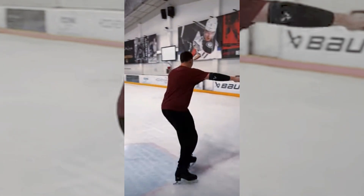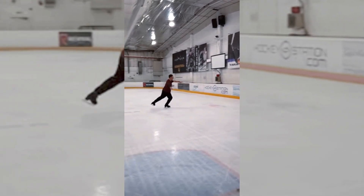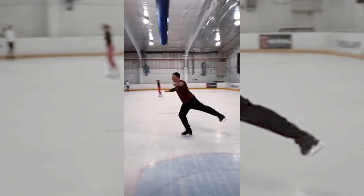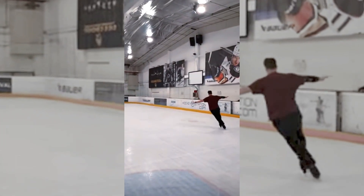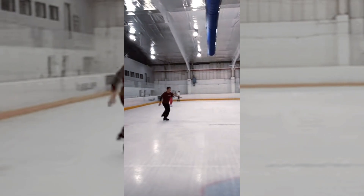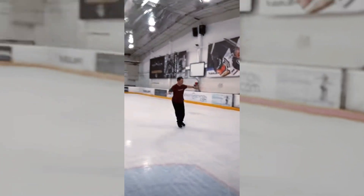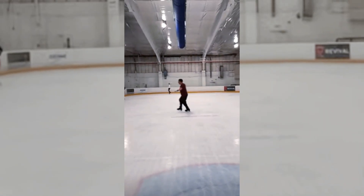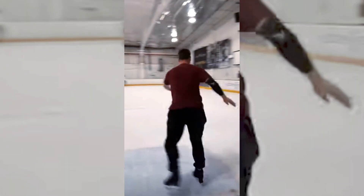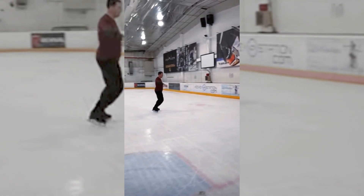This is Sam, and he emailed me a while back asking me to look at his three turns. The request sat there for a while because I kind of stopped making skating videos — I was coaching mostly and just working a lot, trying to get my life together. Anyway, back to making more skating videos. I emailed him, apologized, and asked if he still wants to do it, and he said yes. So here we are.